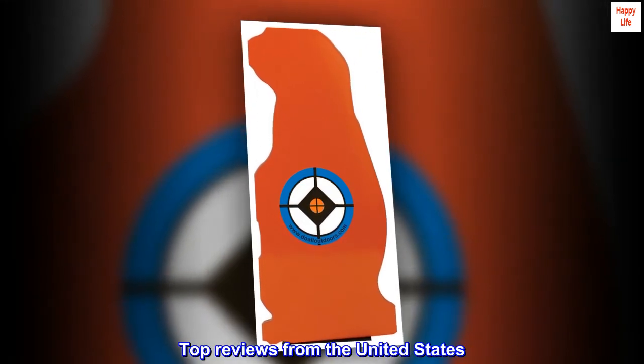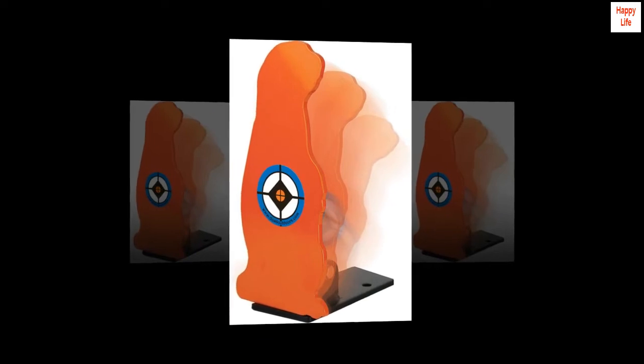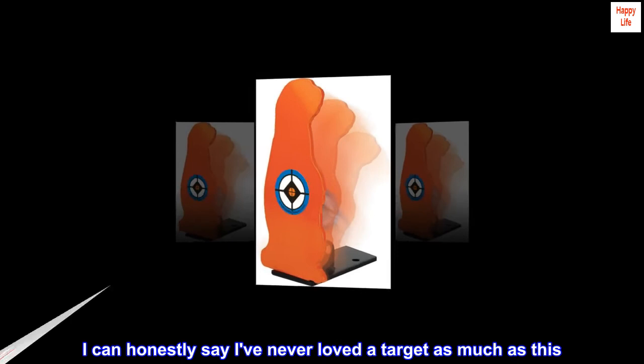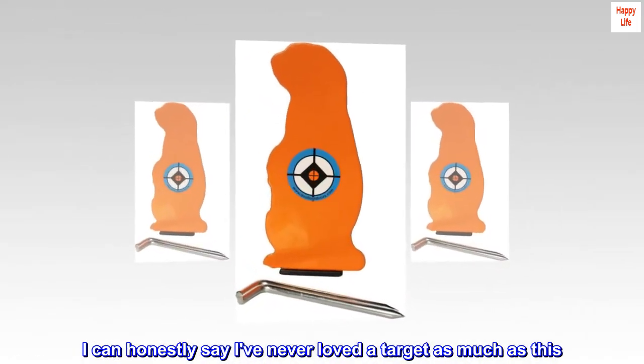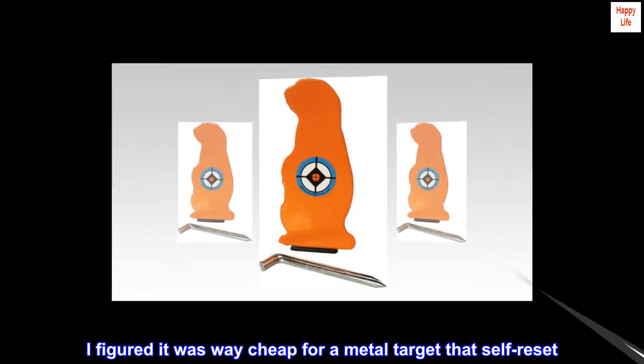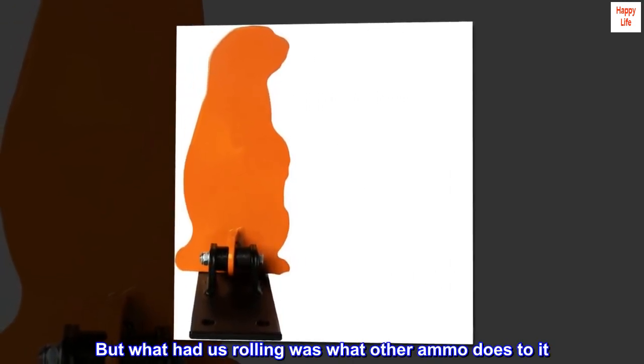Top Reviews from the United States. Awesome and fun: I can honestly say I've never loved a target as much as this. I figured it was way cheap for a metal target that's self-reset, but it looks and performs just as advertised. But what had us rolling was what other ammo does to it.